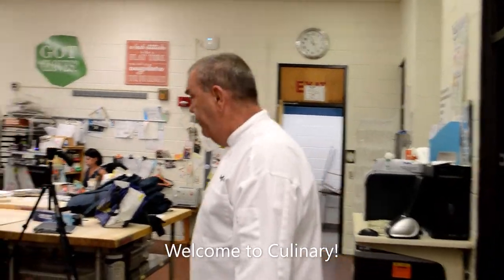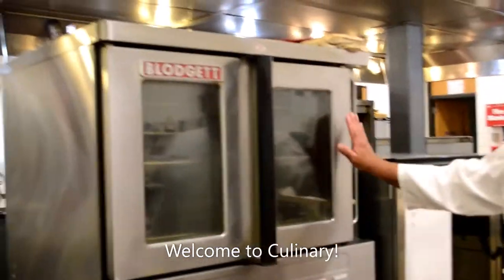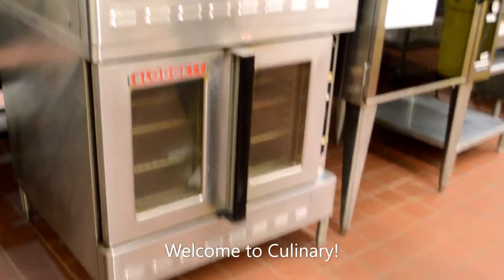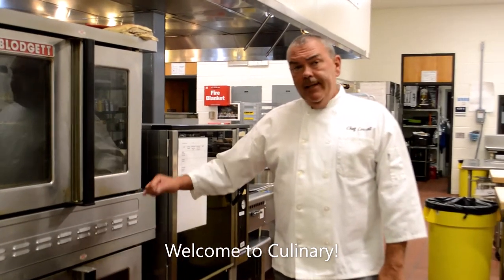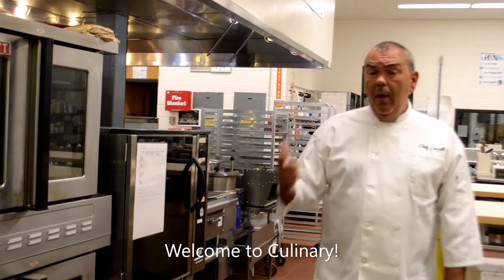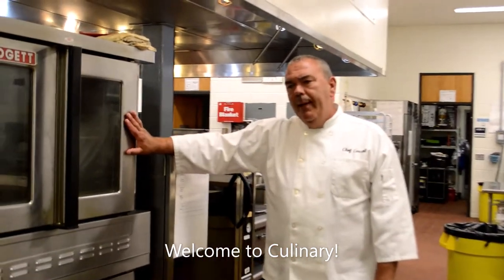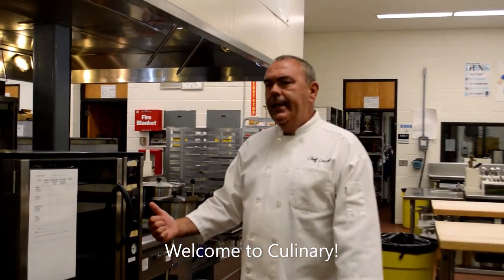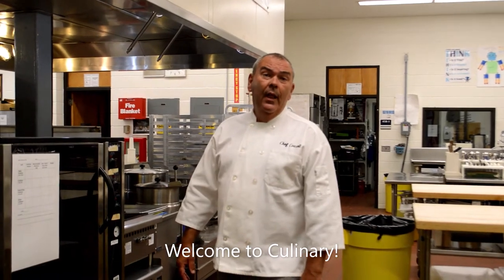Now we're going to head over to our bakery. In our bakery, you're going to find more ovens. This is also a very industry-like bakery — in fact, most neighborhood bakeries are nowhere near as well equipped as we are. We have two ovens here and we produce 10 cookies every single day. We produce muffins, scones, brownies, bars, blondies, and apple turnovers every day for the staff and faculty. There isn't anything you can think of from a bakery that we don't make.